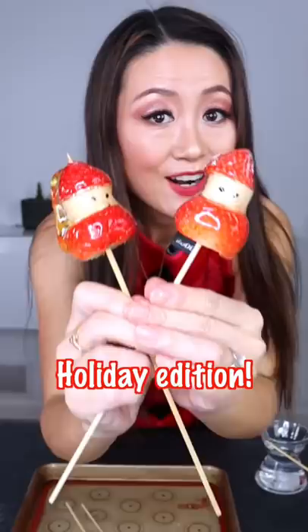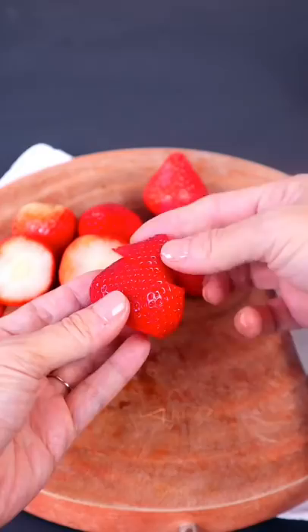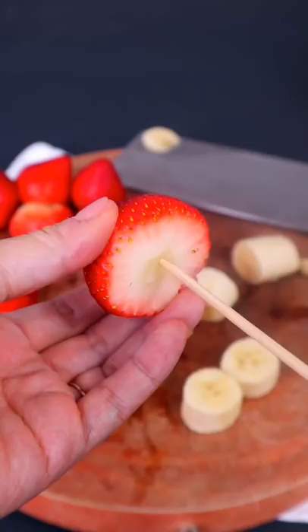Tang Hulu in my Chinese holiday edition! To make this little snowman, we cut the bottom, cut a little hat, and cut the bananas. Then we take the bamboo skewer, put strawberry on the banana and the hat, and press the black eyes in.